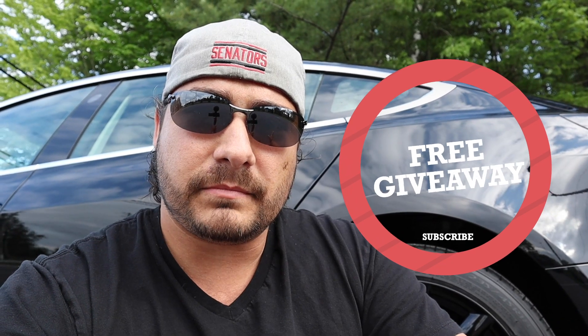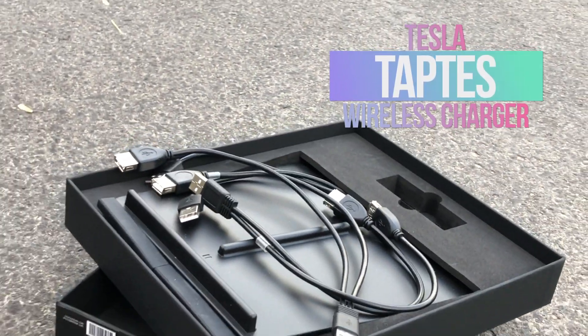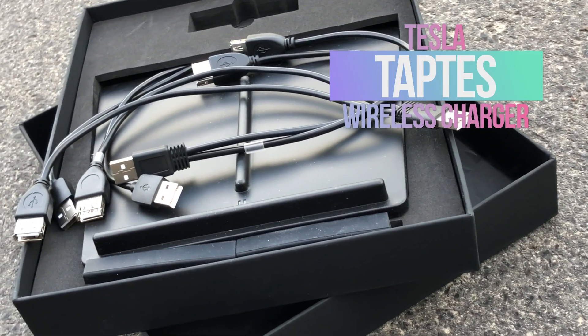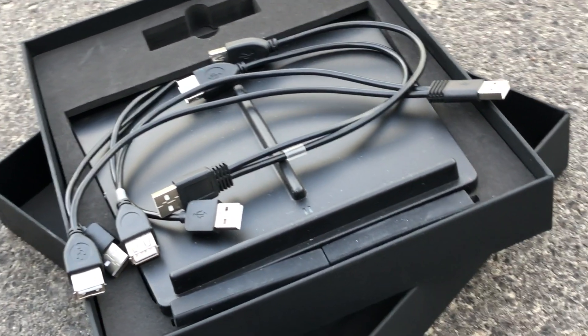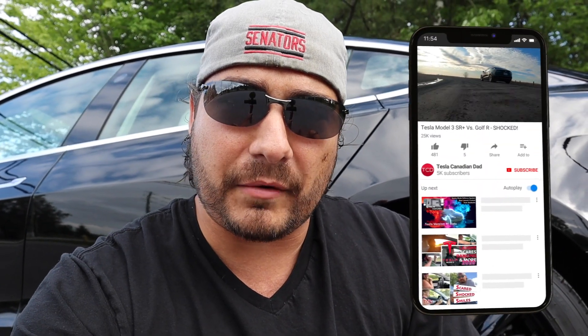For anybody that doesn't have a Tesla Model 3 yet, or has just purchased one and does not have a wireless charger: comment below. First person to comment and prove they have a Tesla Model 3 without a charging pad — I will ship it to you for free. I want to help out somebody that doesn't have one yet. It's something I got in the mail for free, so I thought I'd pass it along to one of my viewers.